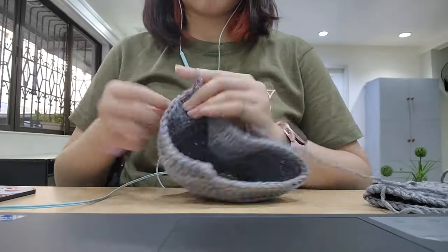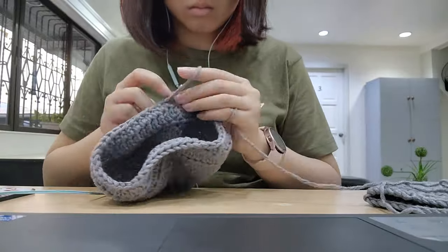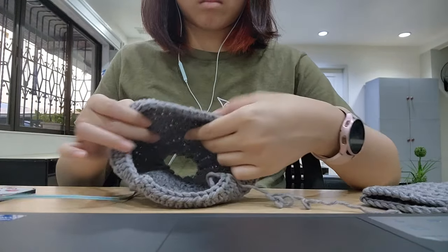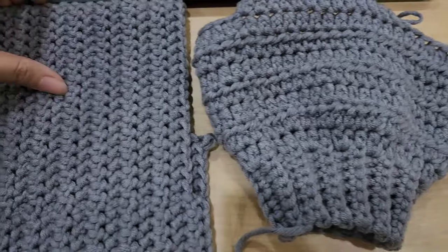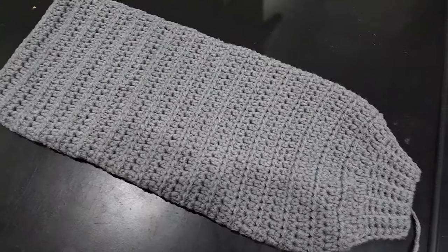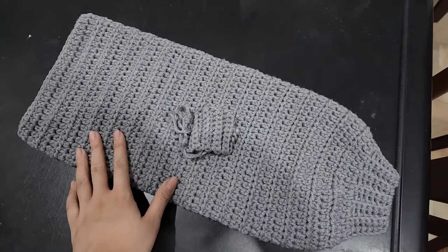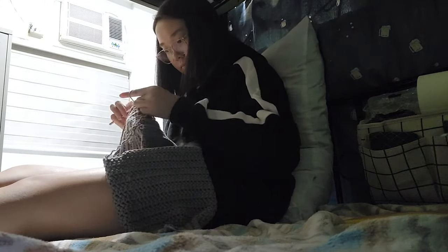I took one of the sleeves and started making a new one with its unraveled yarn. I decided to use the extended half double crochet — definitely a taller and less condensed stitch than the herringbone half double crochet — so I had high hopes this would make up for the yarn needed to finish the entire cardigan. When I finished one sleeve with the new stitch, the small portion of leftover yarn proved to me that using the extended half double crochet could actually solve my problem. So I moved on to making my second sleeve.